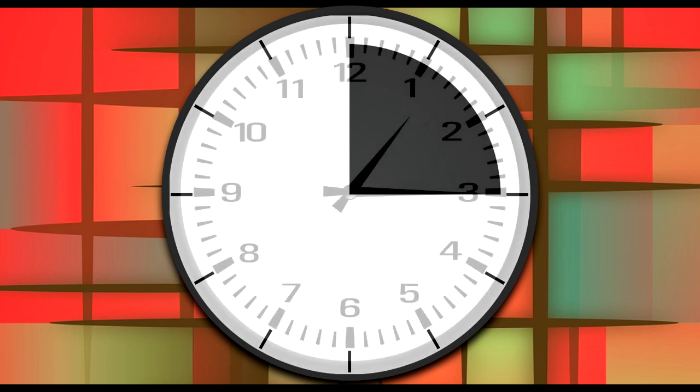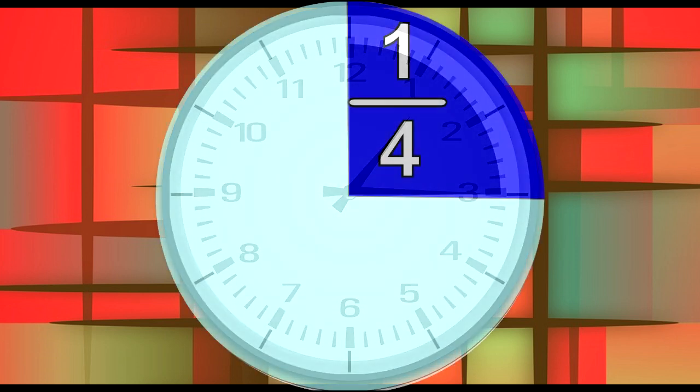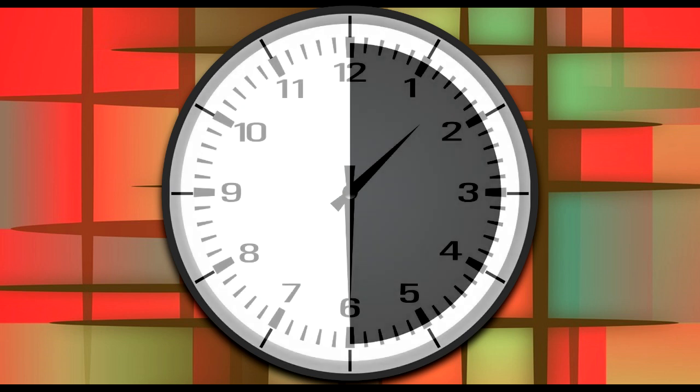When the minute hand goes quarter way around the clock, we call that quarter past. When the minute hand goes halfway around the clock, we call that half past.